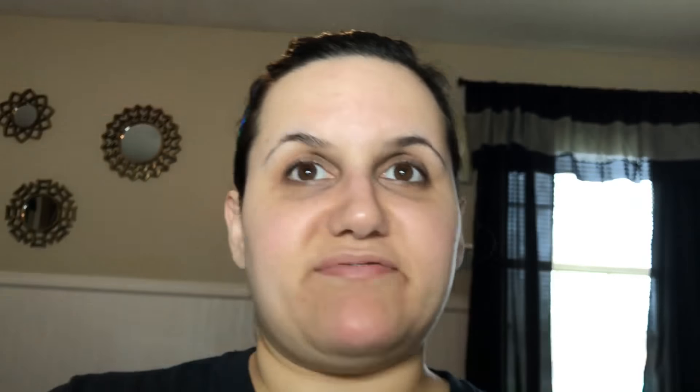Now I'm going to go ahead and open the kit itself — as you can see I haven't opened it yet. You can get this kit at HSN for $199, but if you go to their website you have a 30-day trial at luminousair.com for $19.99, and if you don't like it you can just send it back.